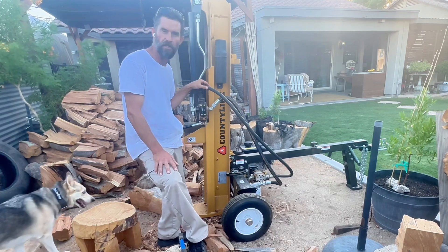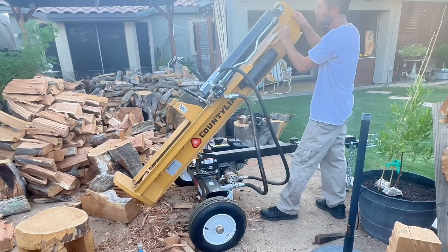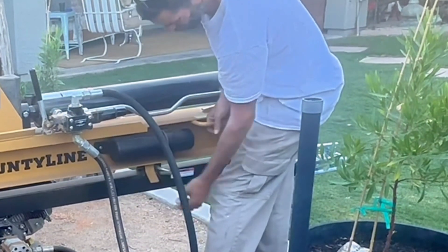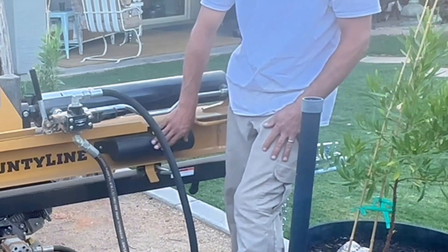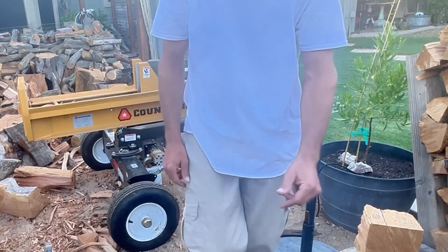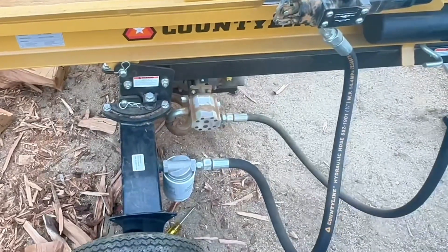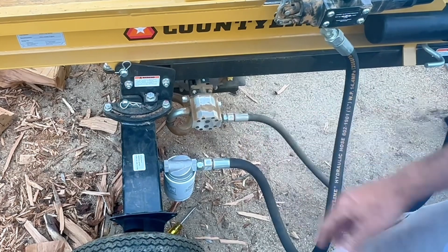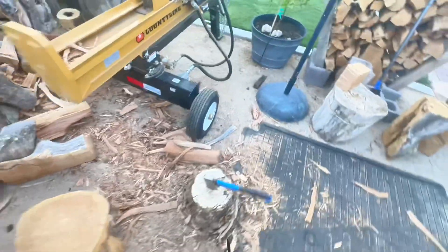See how this 25-ton log splitter has done for me — I've put about 15 cords of wood through it, both vertical and horizontal. You basically just pick it up by this nice handle here, pull the pin back so it locks in. It's got a little compartment for all your paperwork and service schedule, and a hydraulic filter on here.